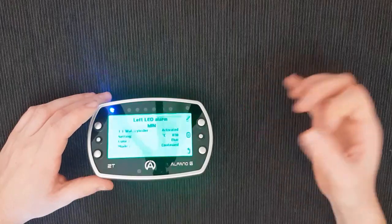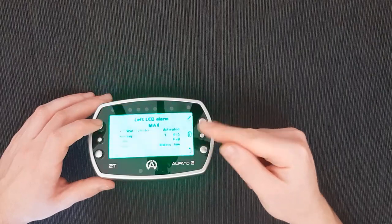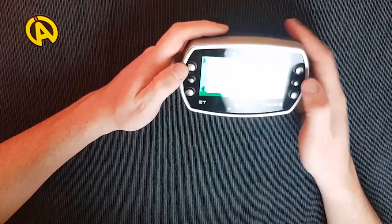In my case, I selected water temperature with a threshold of 30 degrees and a blue color in continuous mode — meaning until my water temperature rises above 30 degrees, the blue light stays on, indicating the engine is still cold. For the maximum rule, the LED lights up if your reading goes above the threshold — I set a red blinking light for water temperature above 55 degrees, warning me the engine is getting hot.